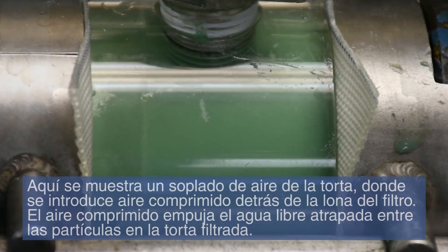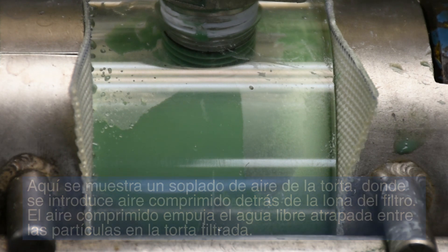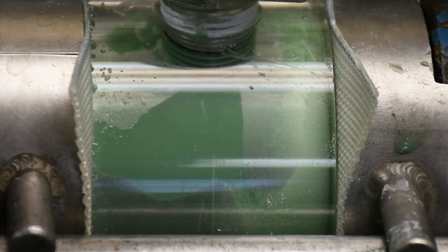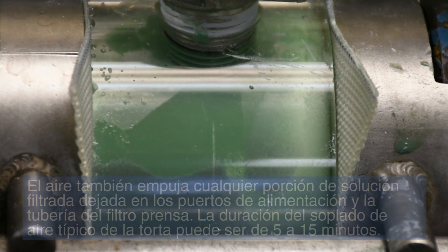Here, a cake air blow is being shown, where compressed air is introduced behind the filter cloth. The compressed air pushes out the free water trapped between the particles in the filter cake. The air also pushes any filtrate left in the discharge eyes and piping of the filter press. The duration of a typical cake air blow can be from 5 to 15 minutes.